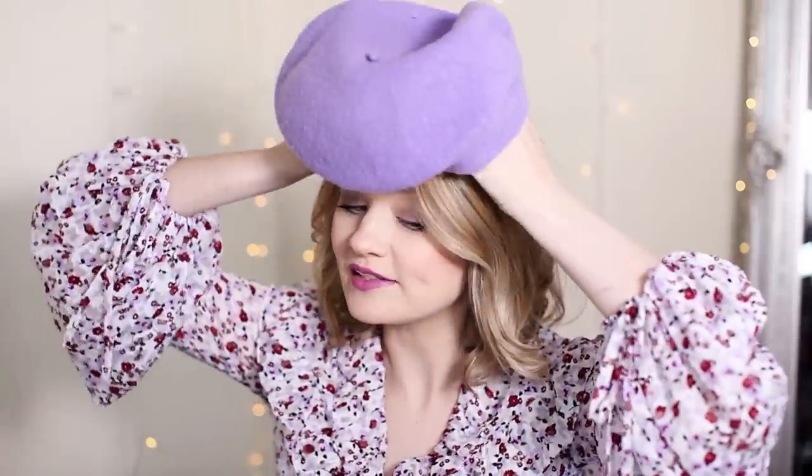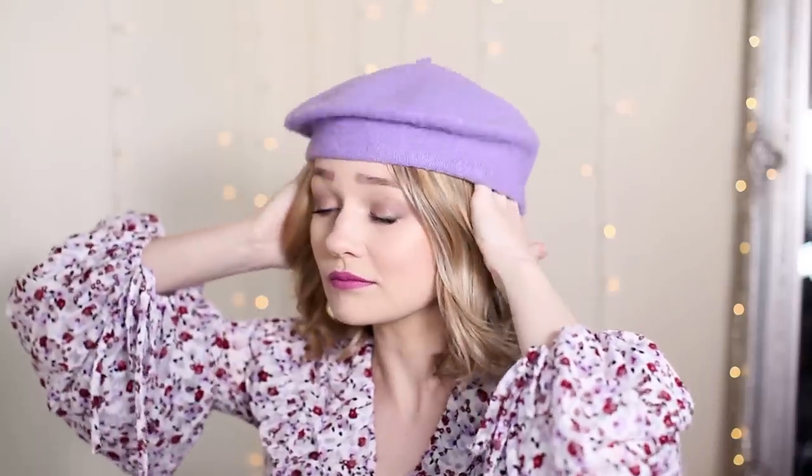So the first way to wear a beret: make sure all the hem is tucked under. Just grab the beret and put it over the front of your head. You want a little bit on your forehead with this look. As you can see, I've got this bit of hair here — normally I would tuck this back just to get it out of my face, and I feel like it looks better a little bit further back.